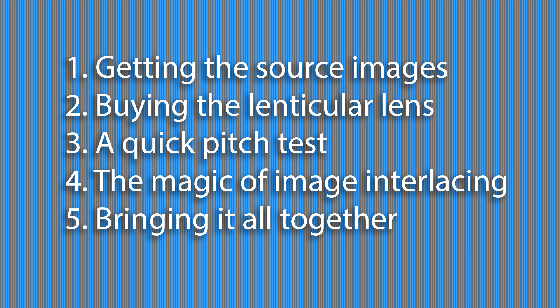Here's our agenda: 1. Getting the source images. 2. Buying the lenticular lens. 3. A quick pitch test. 4. The magic of image interlacing. 5. Bringing it all together.